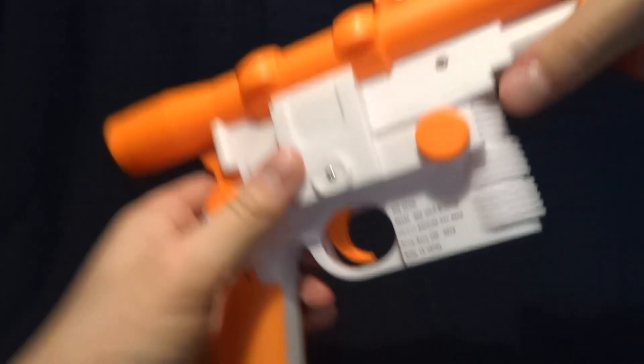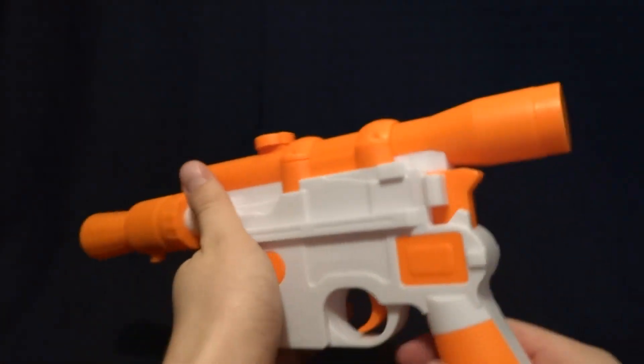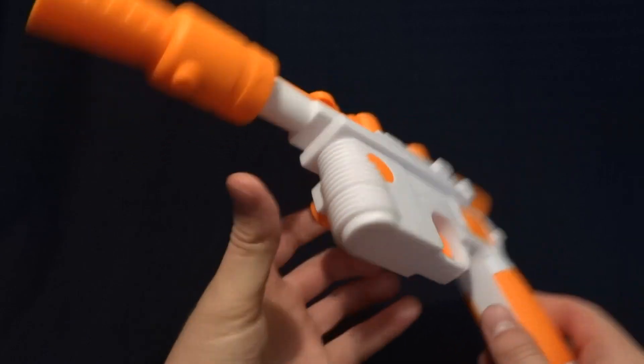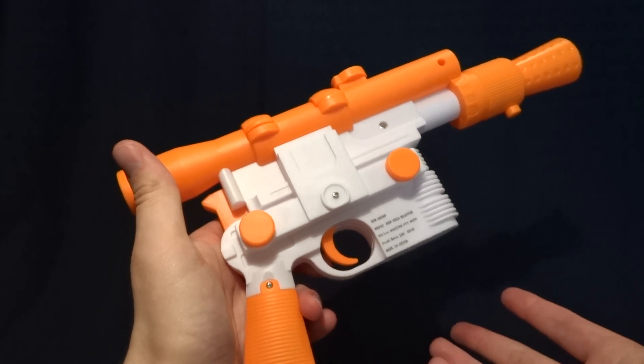I'll kind of show you — I'll hold it above the camera and twist it a little bit. I'm not sure if that'll show up on camera or not, but it's kind of cheaply made, so it's not the strongest materials. However, I don't think that this is going to just fall apart in your hands. And overall, it looks about 60% the same as the original Han Solo Blaster.